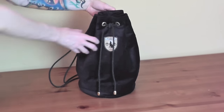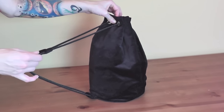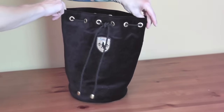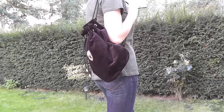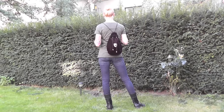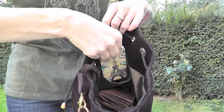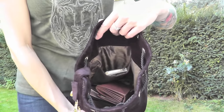Hello everyone, welcome to today's DIY video in which I will show you how I made this bucket bag. In addition to wearing the bag over one shoulder, you can wear it also as a backpack. The bag has some practical details such as an inside pocket for a phone or tissues, and a strap with a snap hook on it so that I don't have to look for my keys.